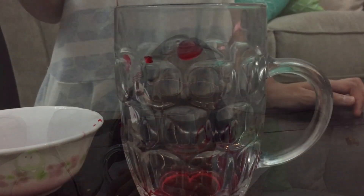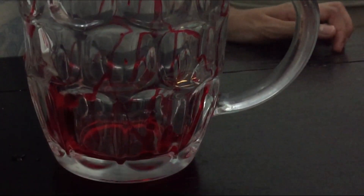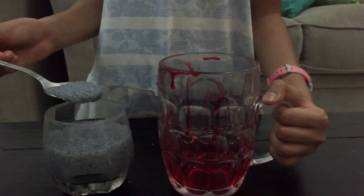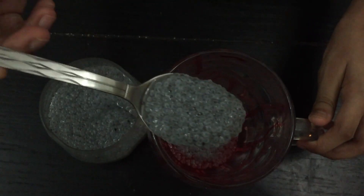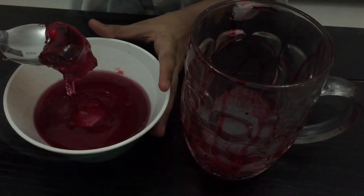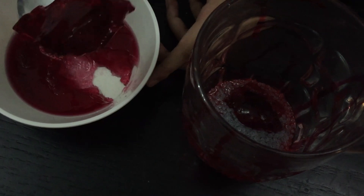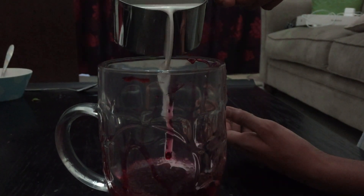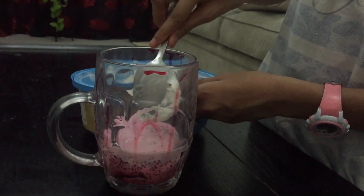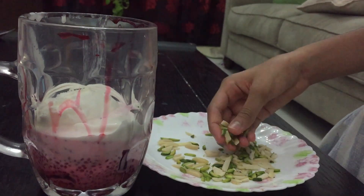Now I'm going to add the rose syrup into the mug. Now I am adding the sabza. I am adding the jelly now. I am adding a few scoops of ice cream.